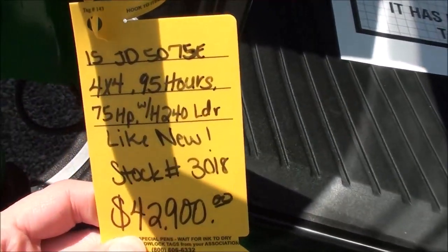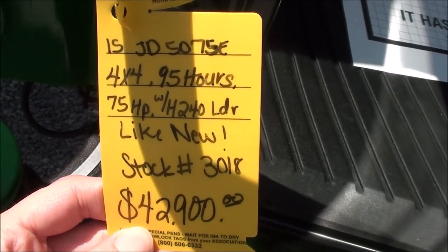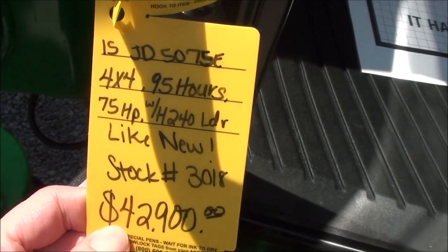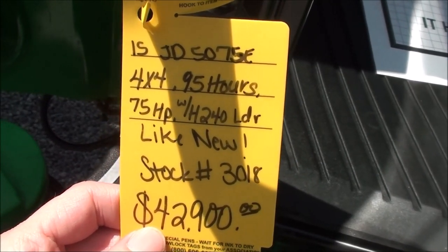We do take trades and also offer trucking and financing. The tractor must pass a 40-point inspection prior to pickup or delivery. If you have any questions regarding this unit, please contact us.